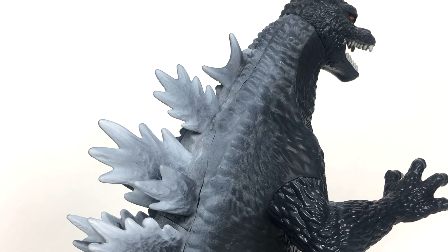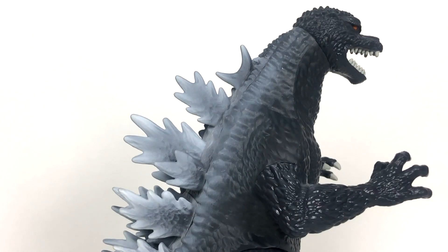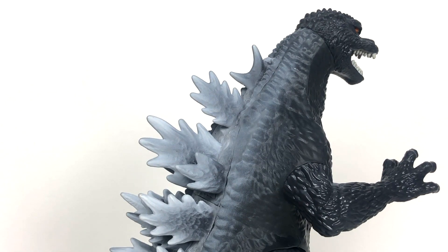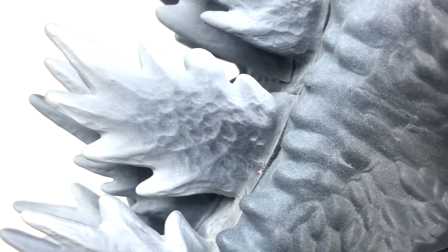Now, the only other place you're going to find ample amounts of detail and paint are going to be on Goji's back for the dorsal fins. And the back, as you can see, is very clearly spray painted on. I don't really have an issue with that, but I was knocking on the Bandai movie monster series Destroyah for looking spray painted in the feet and the arms — and here we have it on the back. So I have to be fair and give this guy's licks as well. So this does look kind of messy, but the dorsal fins do look pretty dang cool. This one over here looks like a bottle opener about to crack open a cold one.